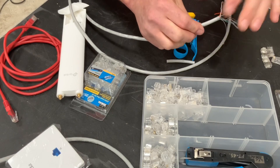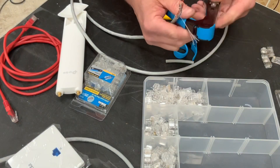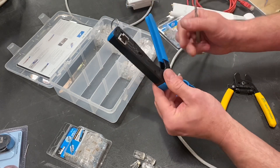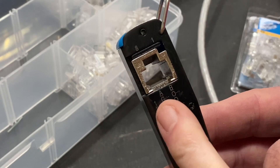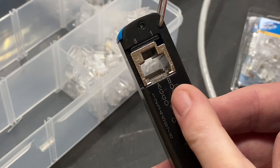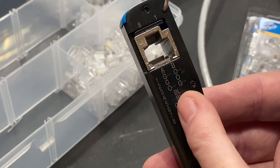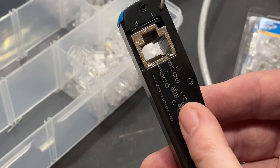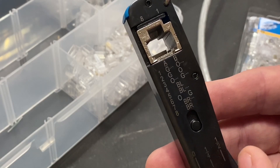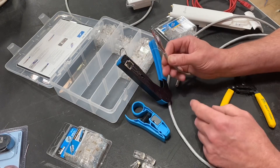Now we're ready to look at the system we're going to use. Take out our crimper — the FT45. What's really good is when you come round to this side, you've actually got A and B identifying the coloured systems. So we go orange and white — the little dots indicate the first one — so that's white and orange, orange, white and green, blue, white and blue, then green, white and brown, brown. That system is laid out on the back, and I really, really like that.